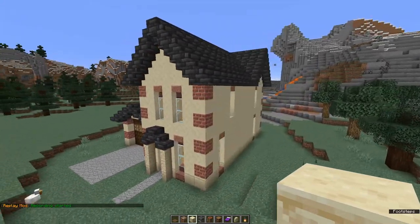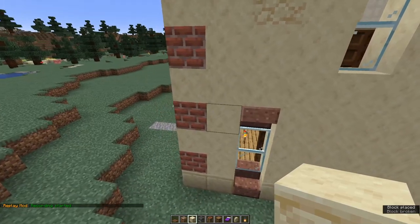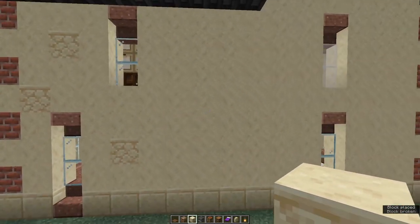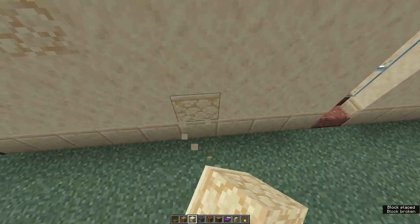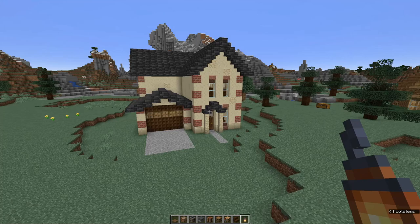One last thing you can do to finish off the outside of your house is to go round and knock out random blocks and pop in a toning or blending block to add a bit of texture. I'm using plain sandstone here. Don't place too much — don't go too crazy, but a bit here and there, and try to avoid any patterns in your texturing. So there's the outside of our suburban house completely done and all the internal walls in place.